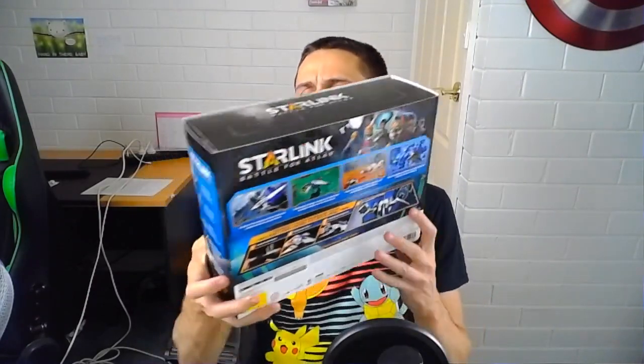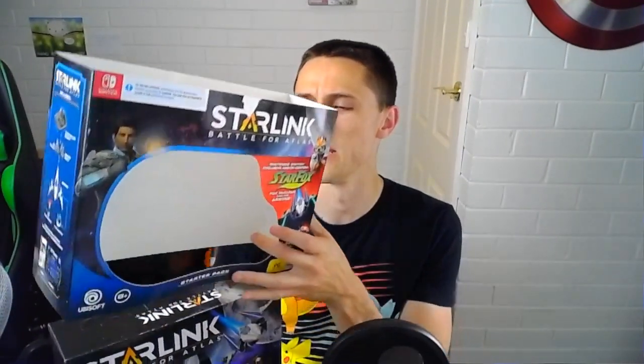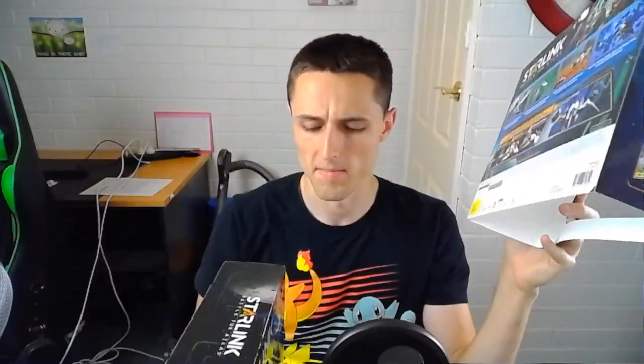What is up guys and welcome to our unboxing of the Starlink Battle for Atlas Nintendo Switch Edition. We're going to go ahead and open this up and see what's inside. There's a little tag up the top here. The reason I picked this one up is because it was going for so cheap, and it really makes me wonder why. I've heard decent things about it — I haven't heard that it's a bad game. But let's go through the unboxing quickly.